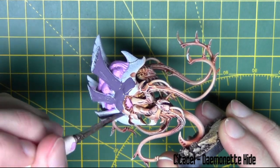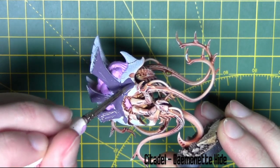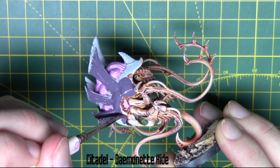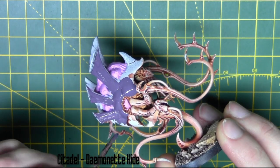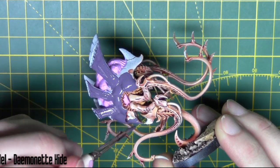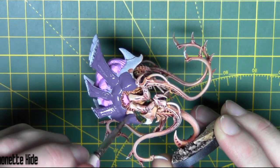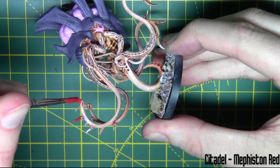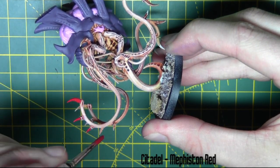Once again I'm using the same method. The Humanette Hide from Citadel and I'm base coating the carapace areas. And to base coat the claws I'm using Mephiston Red from Citadel.